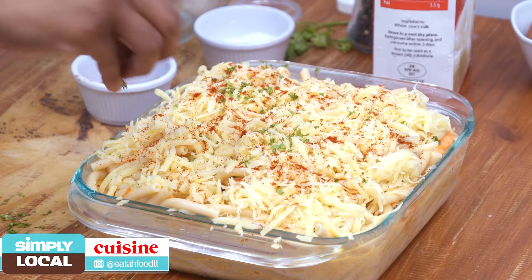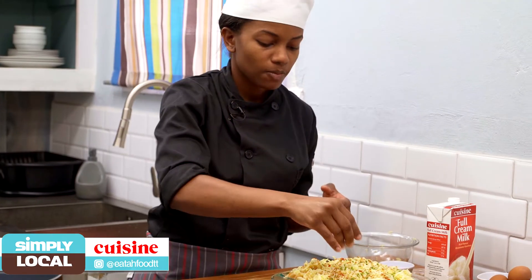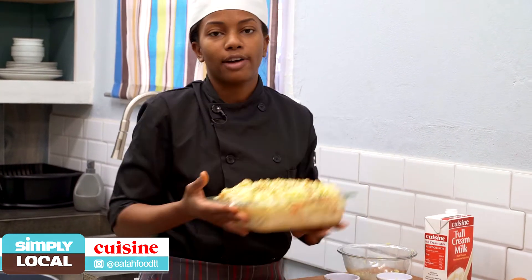And into the oven we go for 30 to 45 minutes, until it's nice and golden brown on top, at 355 degrees.